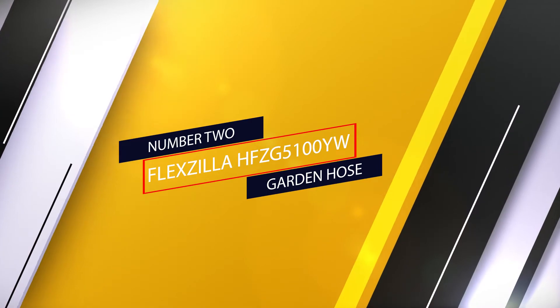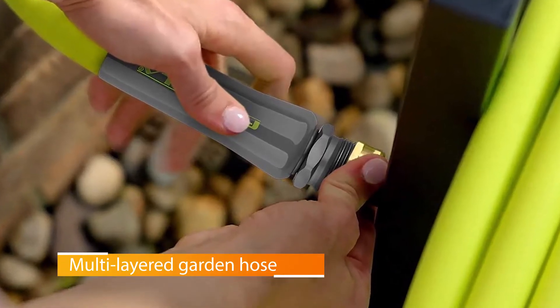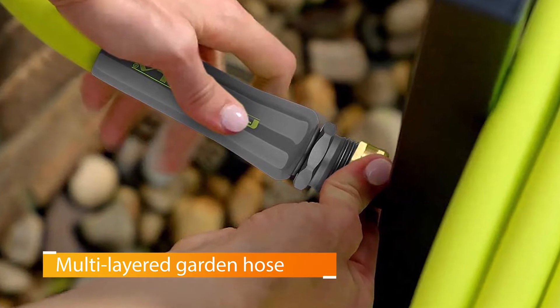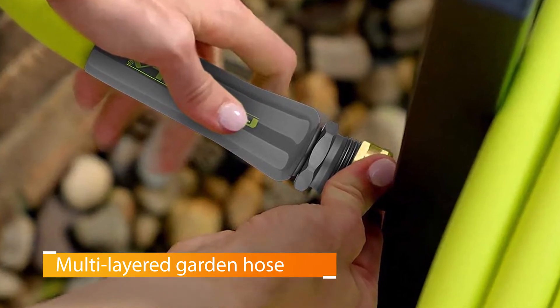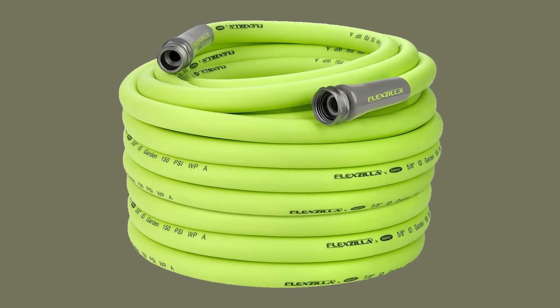Number two: Flexzilla Garden Hose. The Flexzilla Garden Hose is 100 feet long, sufficient to reach every corner of a large garden, and features a top-class multi-layered construction to ensure maximum durability.